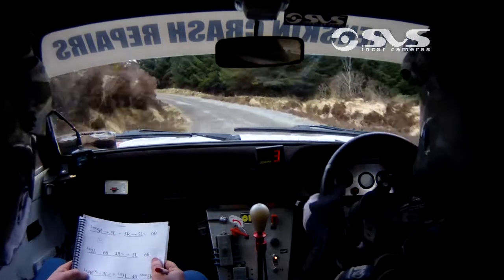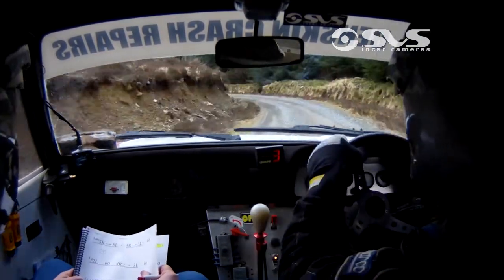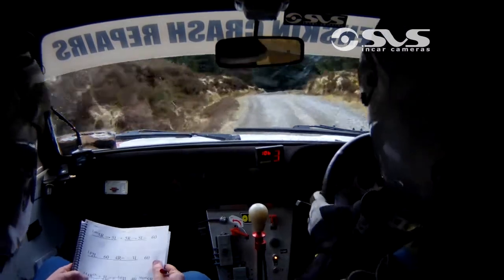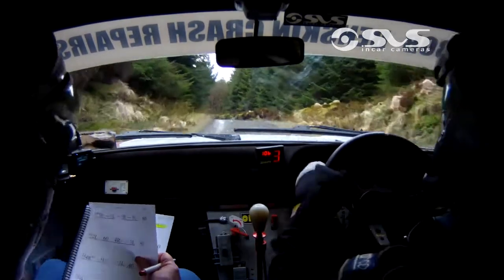Into another long 3 left. 40 short, 5 right. 3 left, 40 short, 5 right. Repeat: 3 left, 40 short, 5 right. And long 3 left over crest. Long 3 left over crest. 80 up the middle.